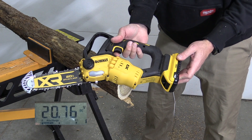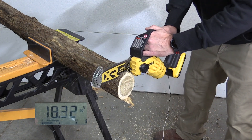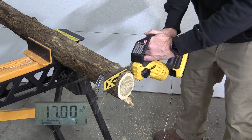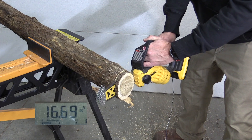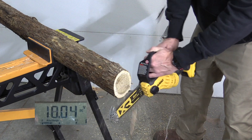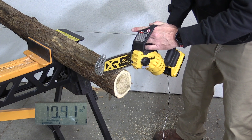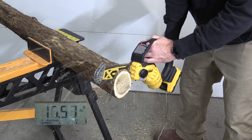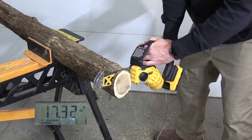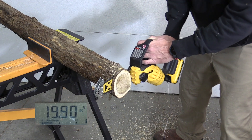Here's the 4 amp hour compact battery. Seeing some high 16s there. Let's push it a little bit more — and we actually saw it drop into the 15s.